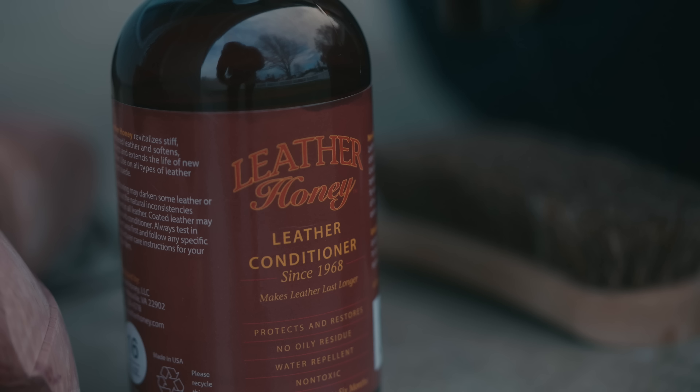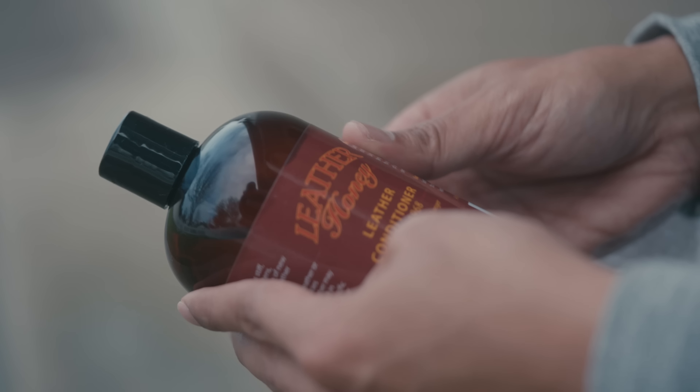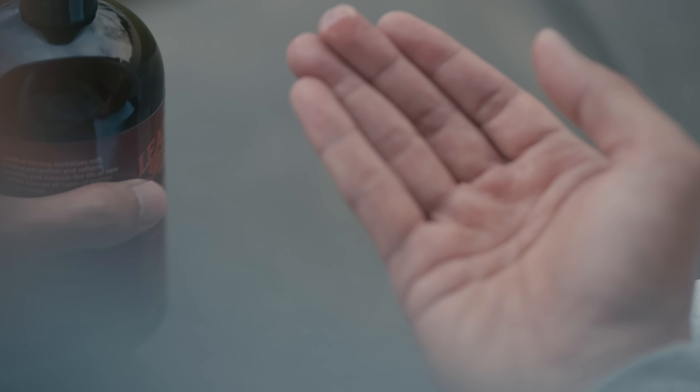Finally, let's talk about conditioning leather boots. Boots should be conditioned every three to six months depending on their environment. While we don't want dry leather, over conditioning your boot can cause just as much damage. Just like your skin, leather will tell you when it needs to be conditioned — when it looks too dry, apply conditioner.